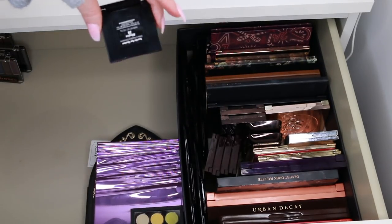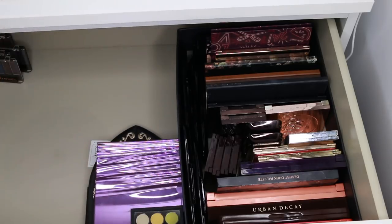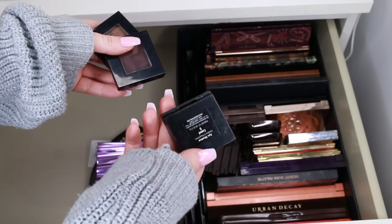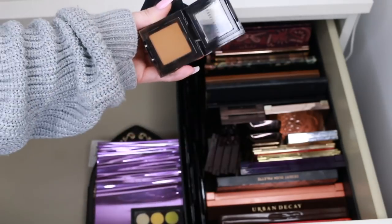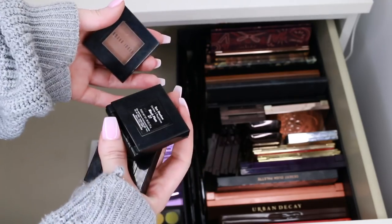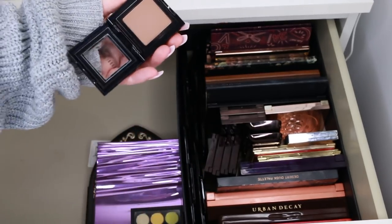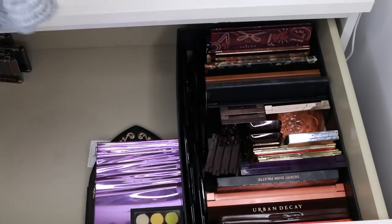This is the Bobbi Brown eyeshadow in the shade All Spice — a sparkle eyeshadow. Gorgeous, I'm going to keep that. I also really love these Bobbi Brown singles: Camel — one of the most unique and incredible shades, looks so boring and simple but is amazing — Black Plum, which I used all in a tutorial, and Taupe. I want to keep all of those singles; I really, really like them.